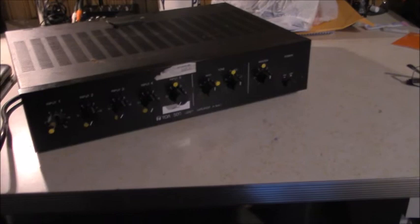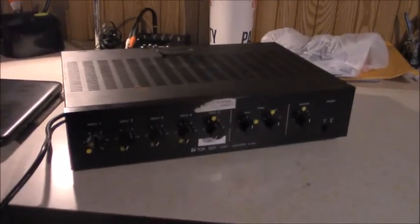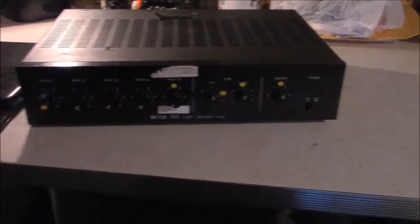So that's a basic overview of the TOA commercial power amplifier that came out of a McDonald's. It does work — I tested it with my Bose 201 stereo speakers and it's working like a charm with no problems. It's a TOA Series 500 amplifier, exact model is the A506. Maybe if I have time I'll do a sound test one of these days, but for now that's just a general overview of what it can do.